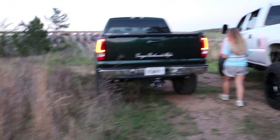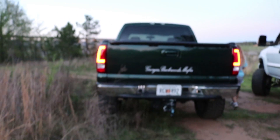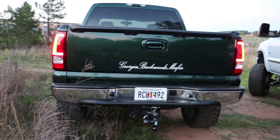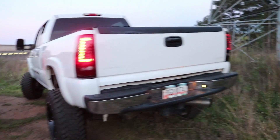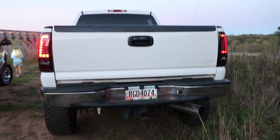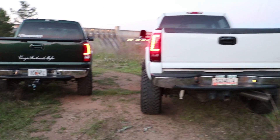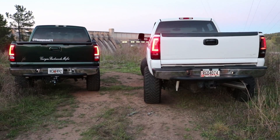So he has the... what should we call it? The C-shaped tail lights? Yeah, just like mine? Yep. Looks pretty good.